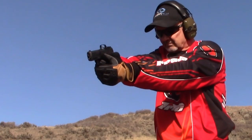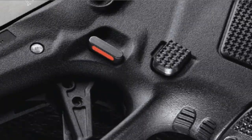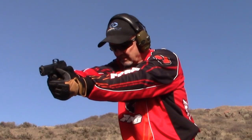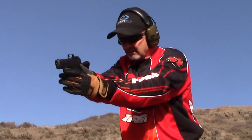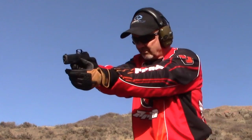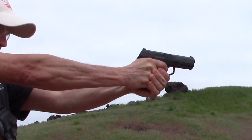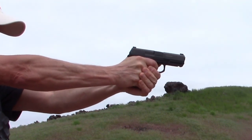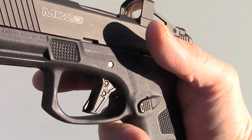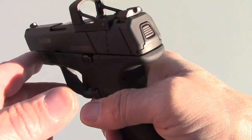The only manual safety I despise is the manual crossbolt safety offered as an option on the Mossberg pistols. Without it, the MC2C is probably my favorite nine millimeter. What I so dislike about the crossbolt safety is that for ambidextral gunfighters it operates differently left hand versus right hand. Right-handed, you press the safety in with your thumb to disengage, and then with your trigger finger to engage.